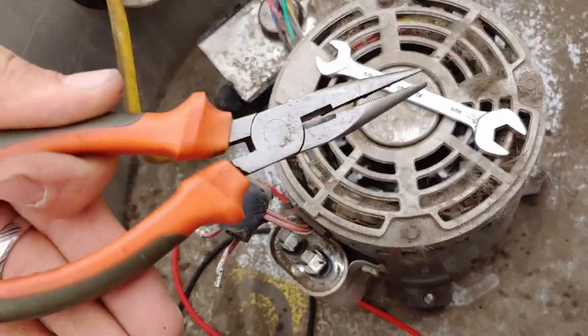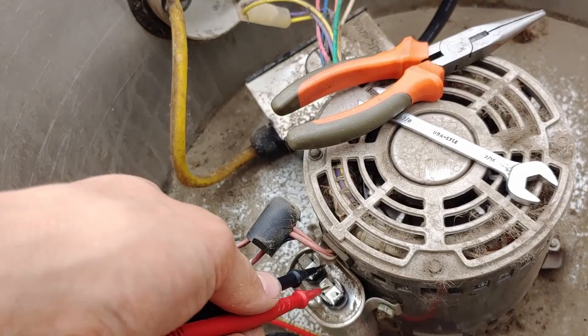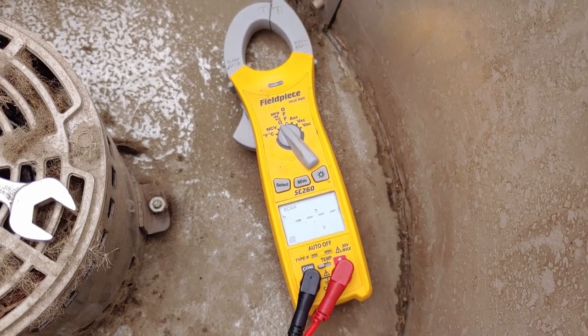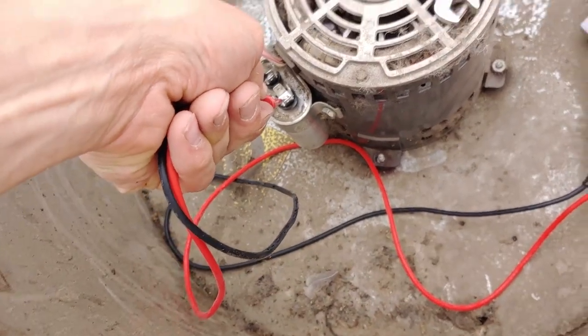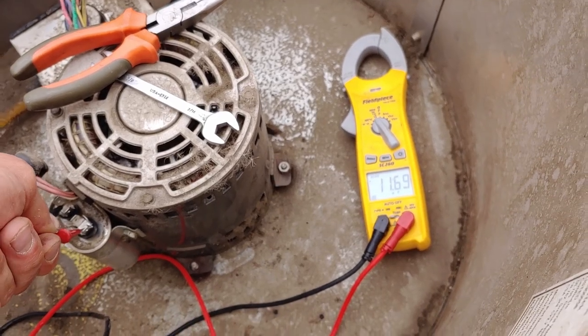The grumpy guys will say you should use a bleed resistor because it can hurt the capacitor, but nobody in the field uses a bleed resistor. This is essentially a zero ohm bleed resistor. The reading is 11.69 microfarads, so I do not think this problem is related to our capacitor — that is just barely out of tolerance.